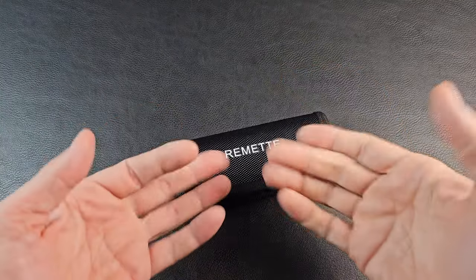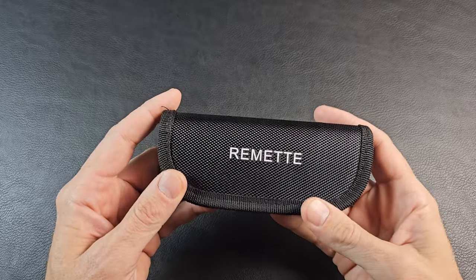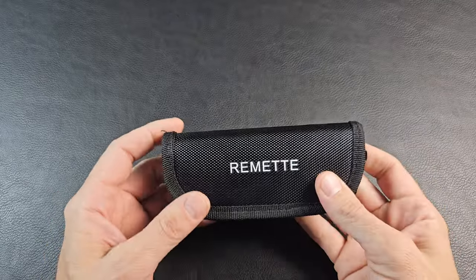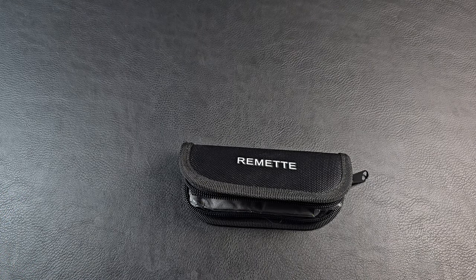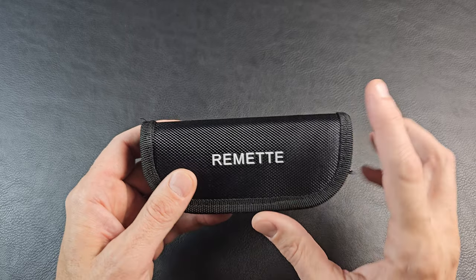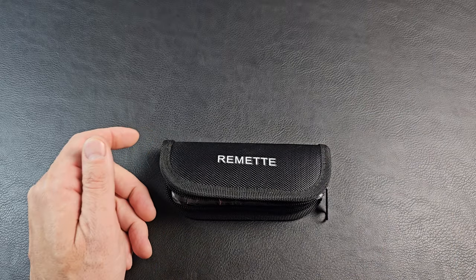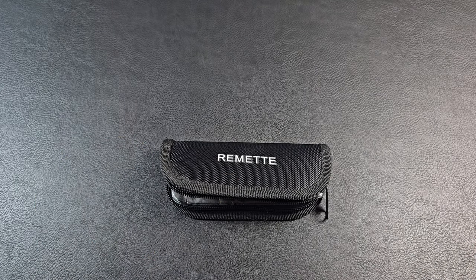Kenman here, and we have yet another high-end premium Remet to review on the channel. This one is brought to you by Tri-State EDC — I'll link him down in the description, go check out his channel, a lot of great stuff, information, knife content, great guy. Remet sent him some cool knives to check out and then he passed them along to me to also check out and review, so I'll be sending them back after I'm done here.